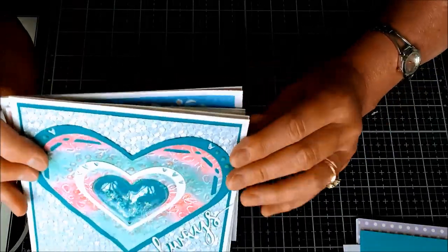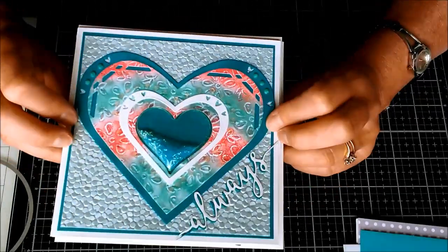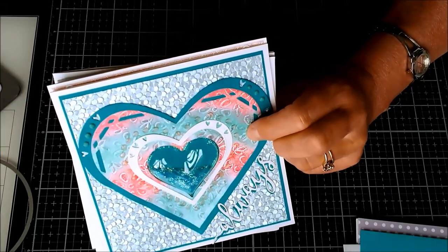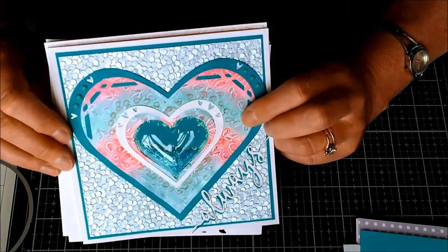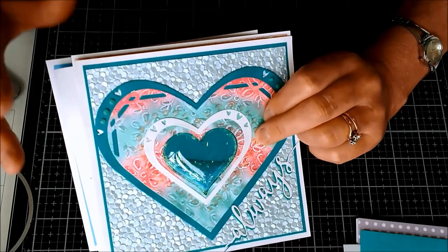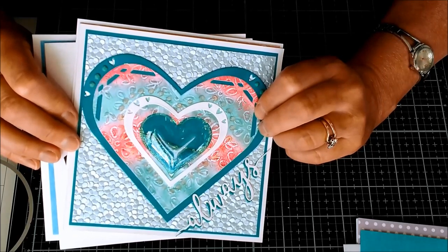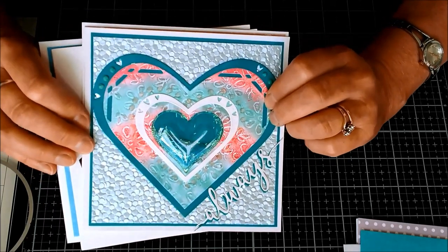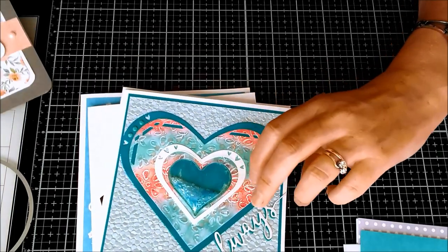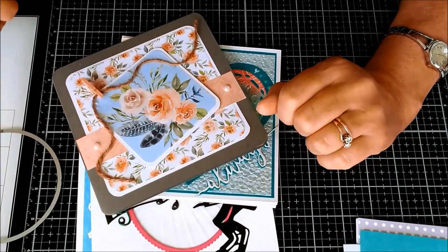I'll be back again soon hopefully with some more ideas. If you'd like to subscribe to the channel and keep an eye on these, or give me any suggestions of what sort of things you'd like me to cover - I want to get my way through all of these cards because I know they were really popular when I was out and about demoing. Lots of people liked the idea of just having some ideas for times whenever you've got square cards in front of you and you think, I just don't want to make that plain one again. Hopefully you'll find something here that you like. Thanks very much for joining me - see you soon, bye!